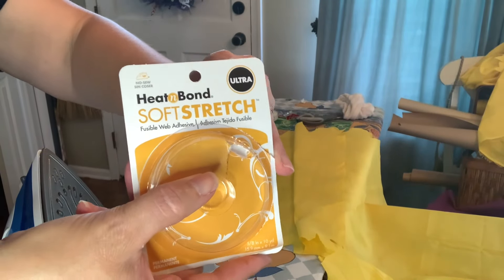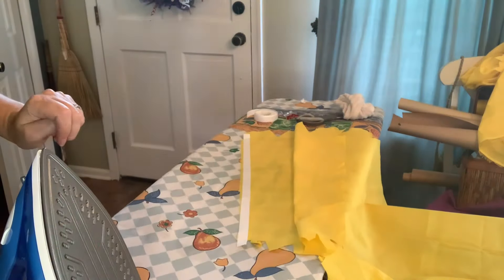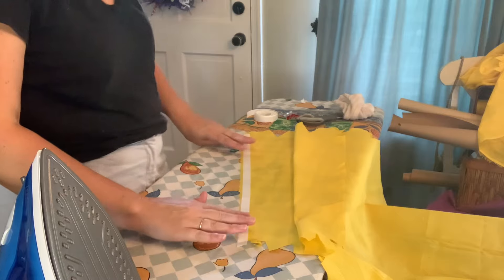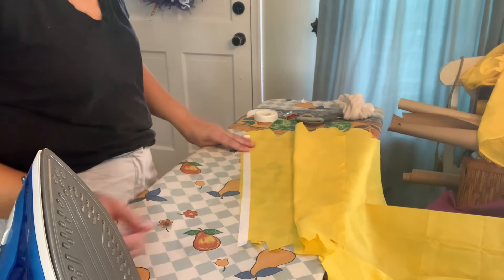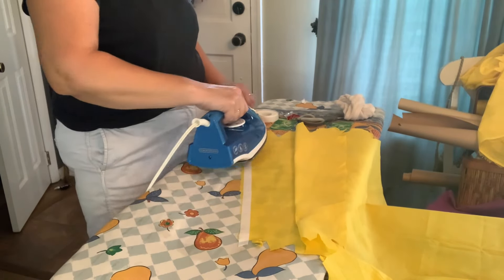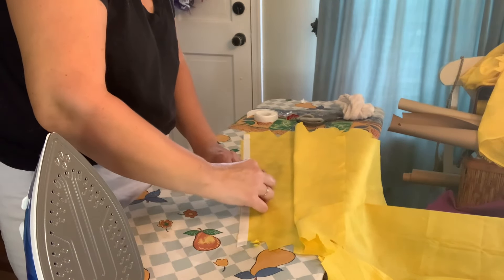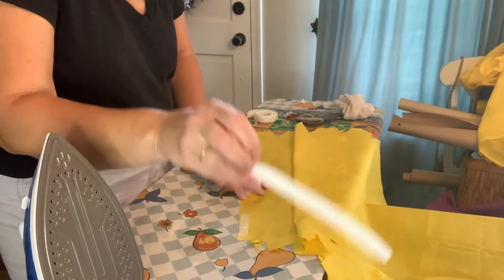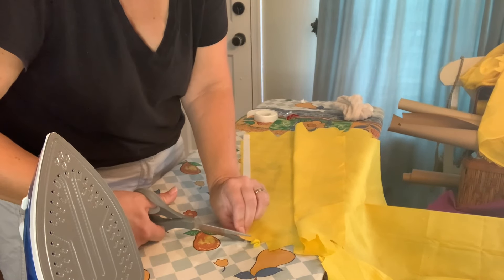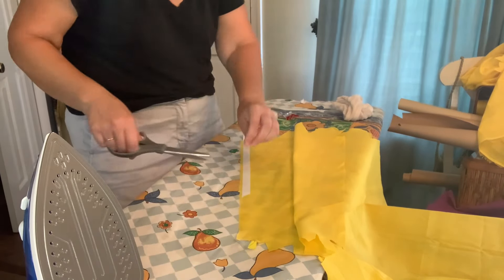This is what I'm using to seal up the seams of the side and the shoulders. I have my iron set to high. You lay down the tape with the paper facing up, and you put your iron on it and hold it for 20 seconds moving along the way. You give this a few minutes to dry and then you remove the paper. I did do a little extra off of the sides which I'm going to remove, just so it goes all the way up.